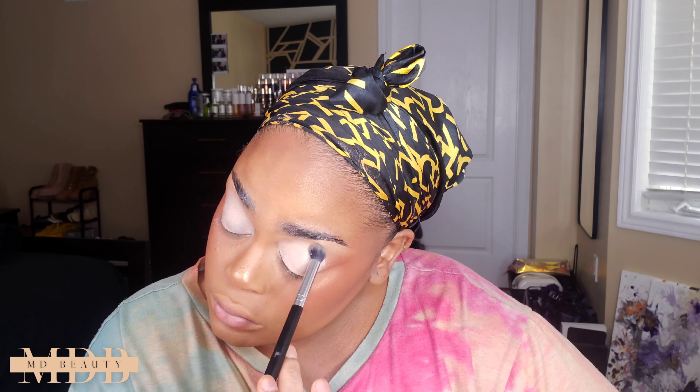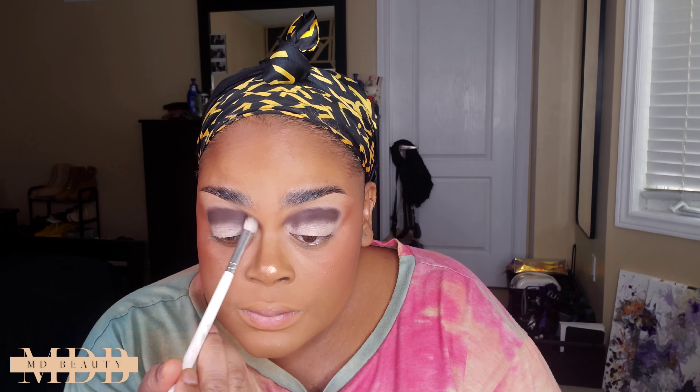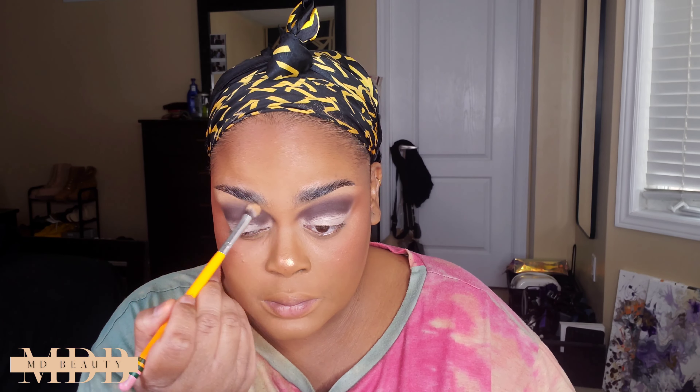I'm priming my eyes with the P Louise base and smoothing that in. For those wondering what the point of eyeshadow primer is — think of it like painting: you lay down a primer to help with better adherence of the products on top. That's exactly the point of primer. Now I'm laying down my first dark brown color in my crease, bringing it closer to my brow bone, really drawing that in and building up the color, then blending out the edges.